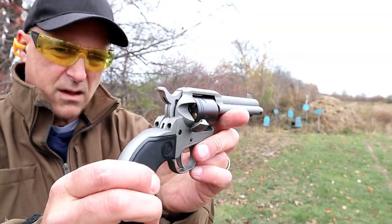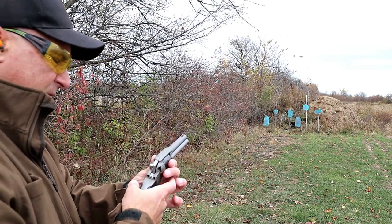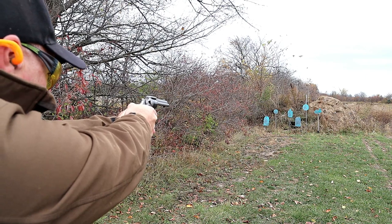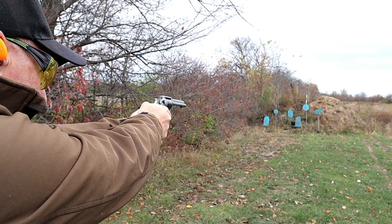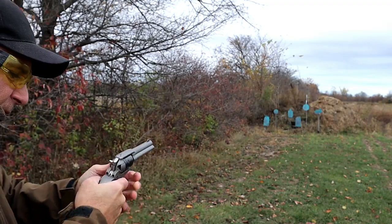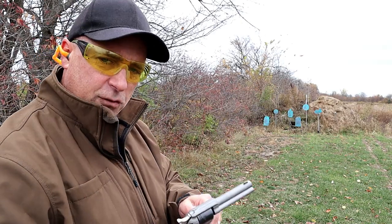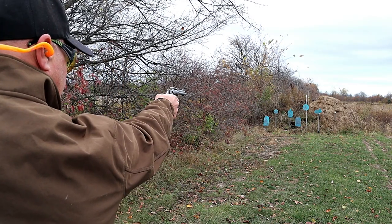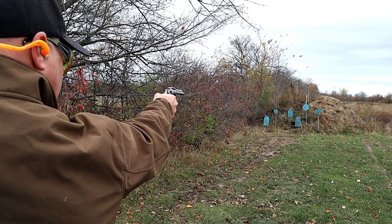There's a shot of the loading gate. The cylinder will spin, one shot and it locks in place. About 15 yards back — I expect to do just as well, but we'll see. I missed that rabbit. Back at 15 yards, I've got the Ruger Wrangler. Let's try one-handed at that seven inch circle to the left. A little low — I felt that.